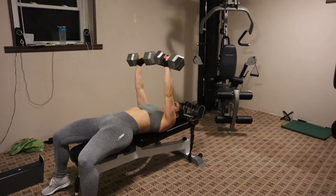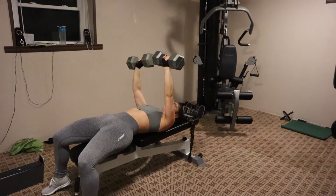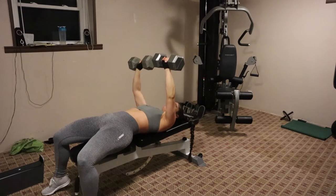Hey guys, so I'm coming at you with a little bit of a different video, so we're just going to jump right into it. I am starting off this push day, so I am doing chest and tricep workouts today.